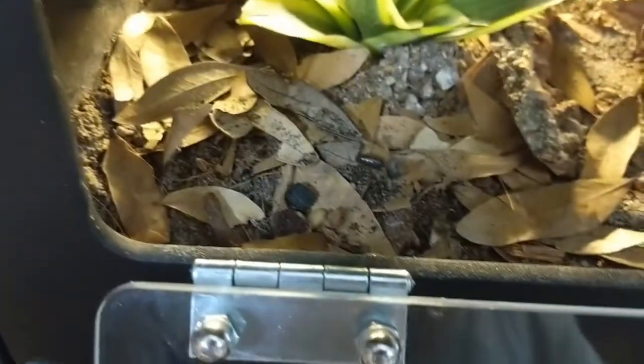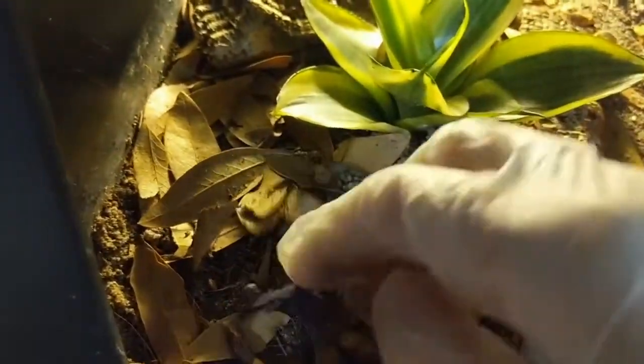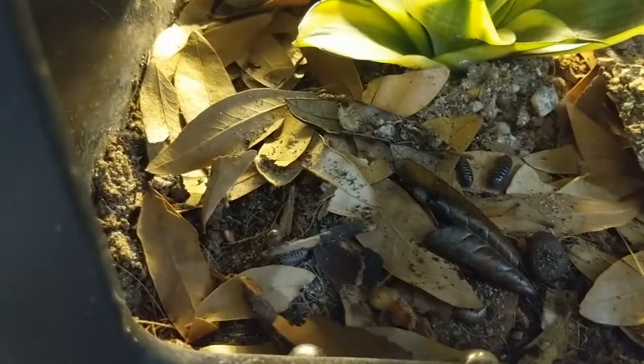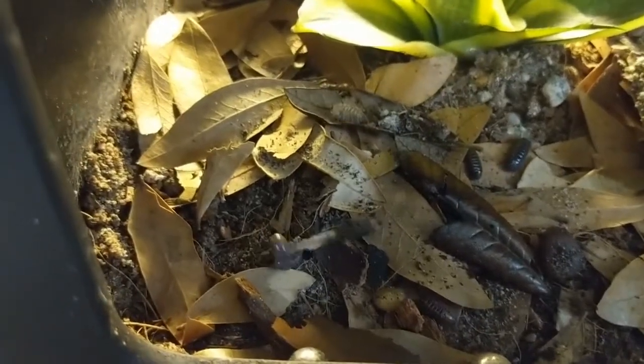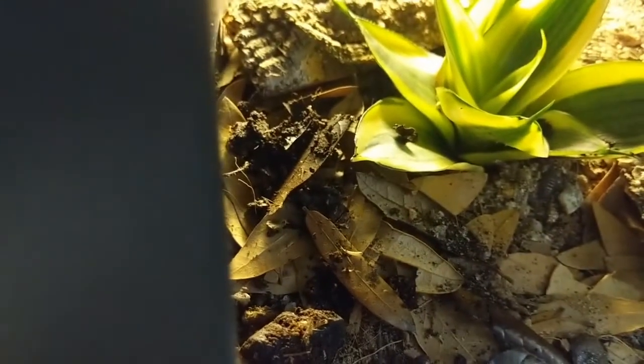Let's get some good pill bugs in here. I'm trying to get at least a dozen or so adults in each one. And I'm going to grab some of the jungle substrate with springtails in it and get that in here too. Hopefully these will do okay.